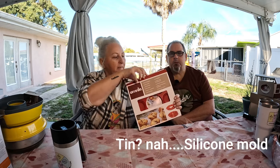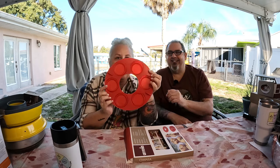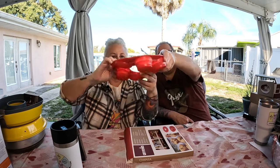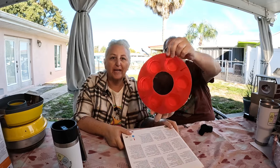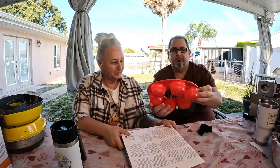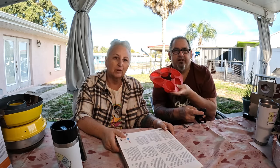Sticking with the silicone molds, they have a muffin tin. It comes in red, and let me show you how it pops out — there are six cups. It's silicone, so do your muffins, cupcakes, egg bites, whatever it is. It's wonderful. Excellent accessory.